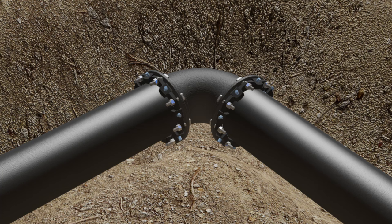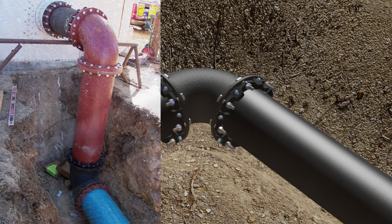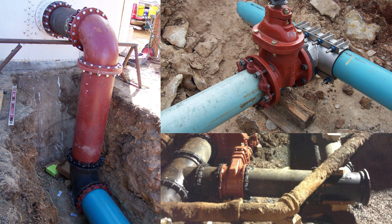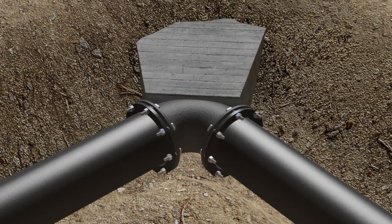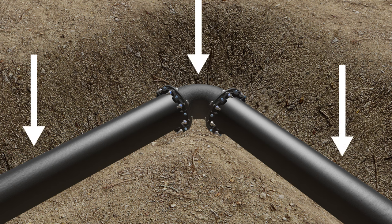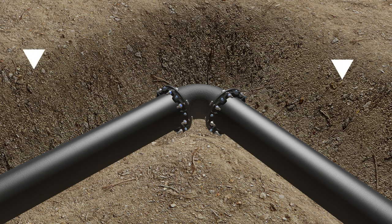We have only discussed horizontal fittings. When complicated bend combinations, vertical down bends, parallel lines, dead ends, and future excavation possibilities become involved, the use of thrust blocks becomes very problematic. A professionally designed restrained pipeline uses the bearing strength and frictional resistance of the soil, essentially, to turn the pipeline into a thrust block.